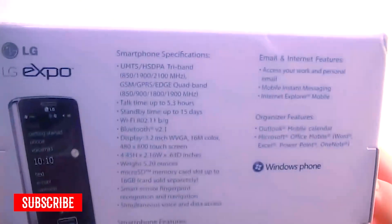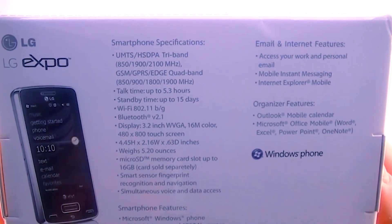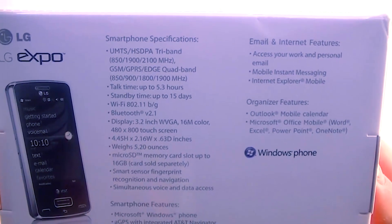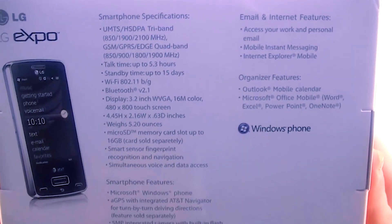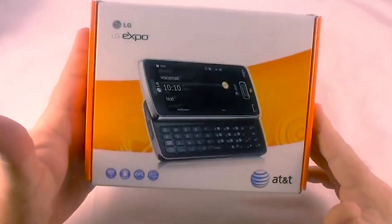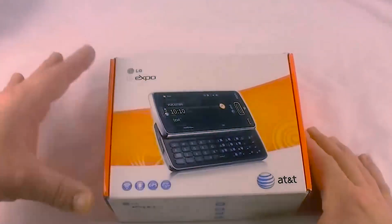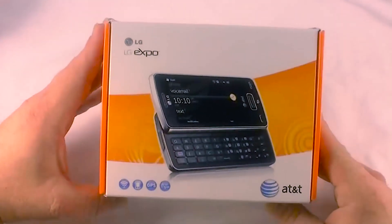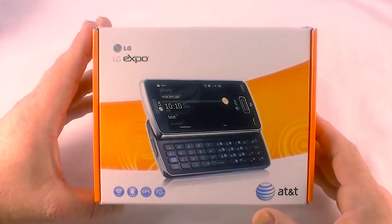We'll look at the box. It's got all the bands you'd expect on an AT&T phone, Wi-Fi, Bluetooth, 480 by 800 display, micro SD card support up to 16 gig — probably 32 — GPS, and a 5 megapixel camera. It's also got an optional Pico projector that you can attach to the back and project movies on the wall without any extra equipment.